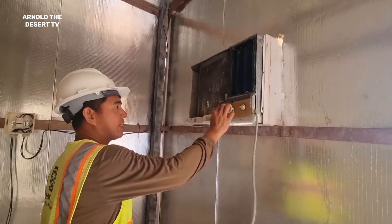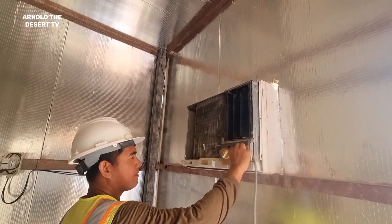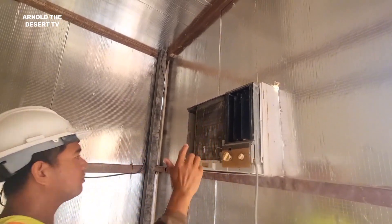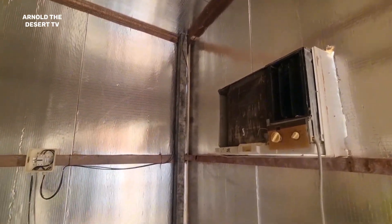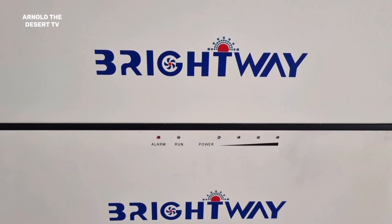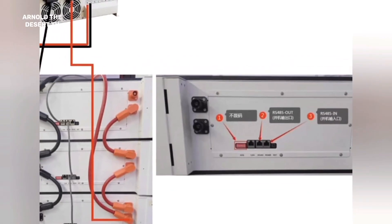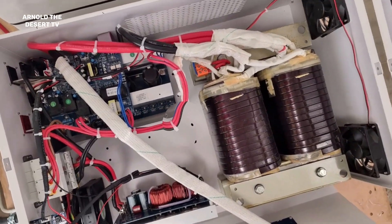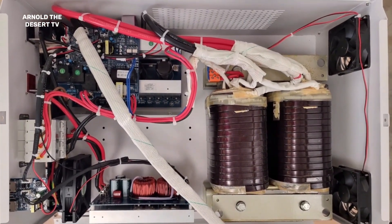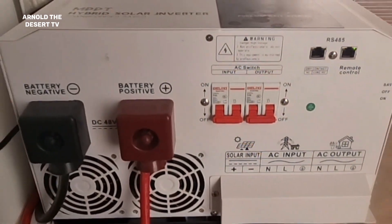This is our AC — it's working properly. Thank you, and that's it guys. I hope you learned something. Thank you for watching. Please do subscribe, like and share. Arnold The Desert TV. Thank you.